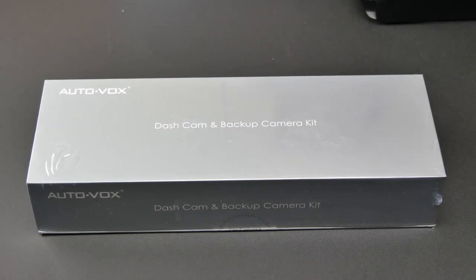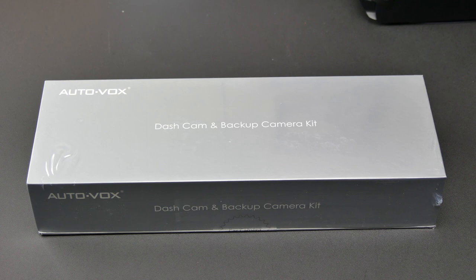What's going on YouTube? Check out this AutoVox dash cam with backup camera. This one has a touchscreen display. Let's break this thing open and see what we get.